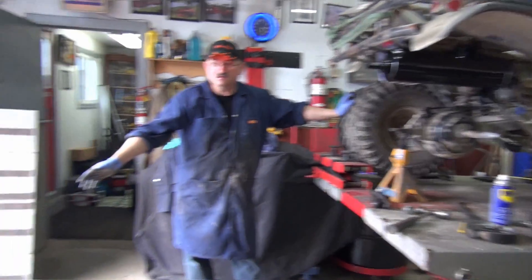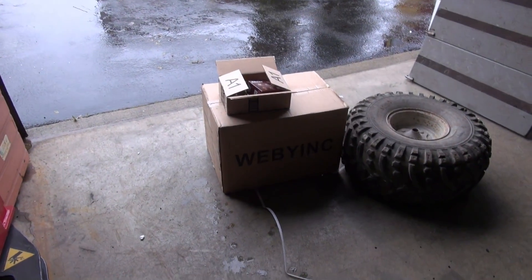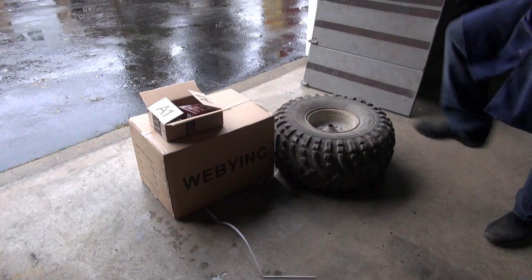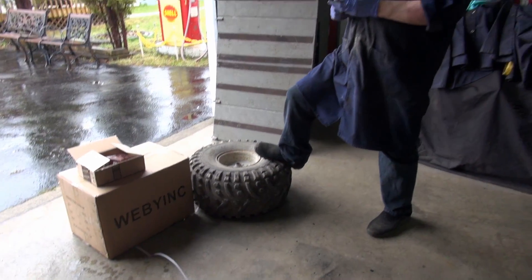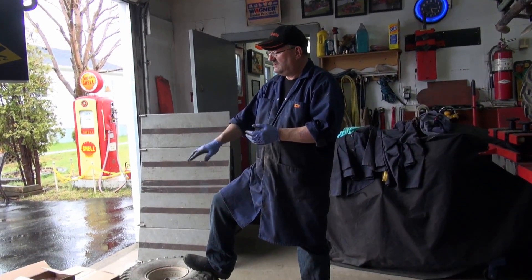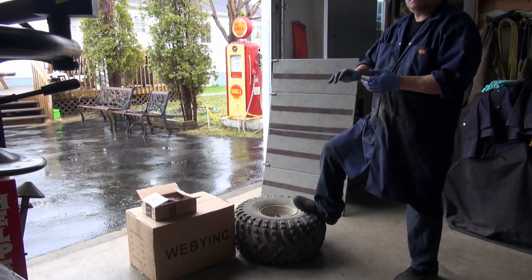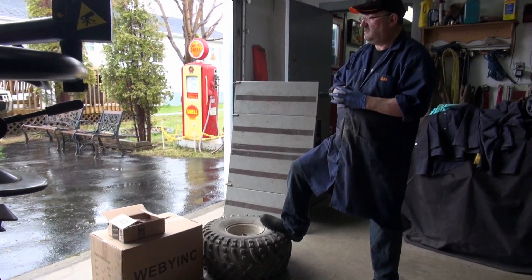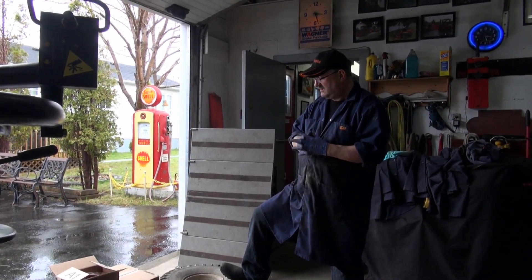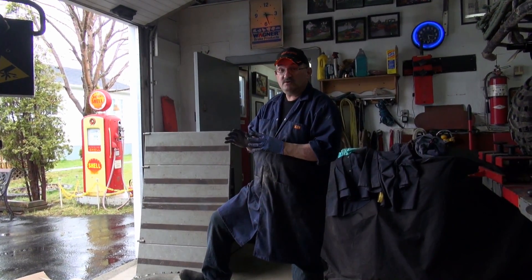Here's what's coming up next week: we're going to be putting on the new steering wheel. The small box is the adapter kit and the big box is the trailer mirrors.